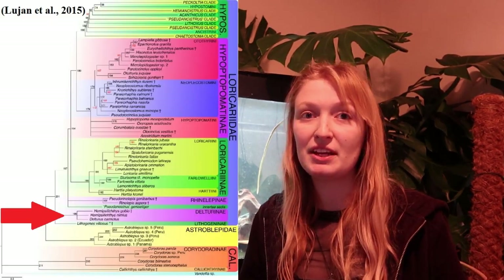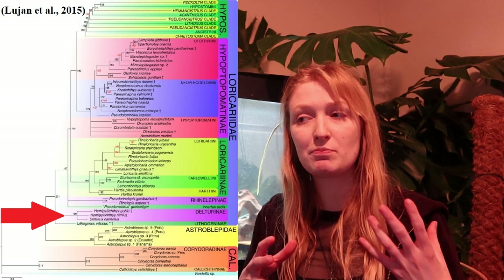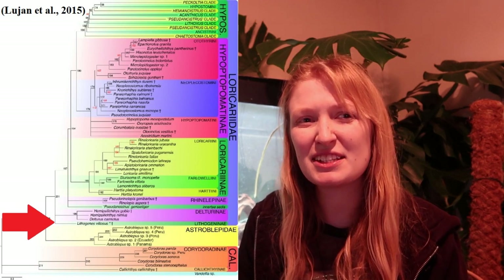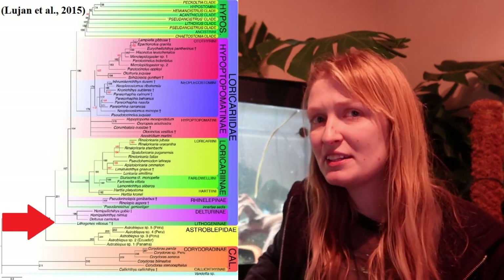There's also Delturinae — you won't see them often in the trade; I believe that's due to Brazilian export regulations. And finally, the most unusual and obscure: Lithogeninae, which includes Lithogenes. You won't see them in the trade; I've never seen one, even preserved. They've been debated as to whether they're actually in Loricariidae at all. They're just a bit more unusual.